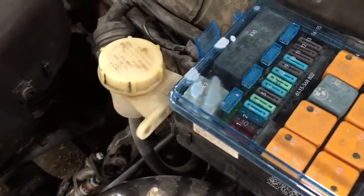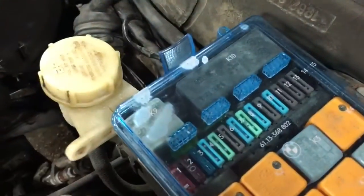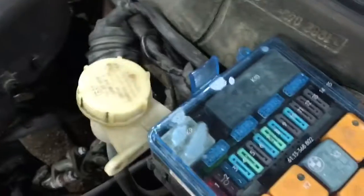Apparently don't spill whatever I spilled on the fuse cover, because that was a brand new one and now it's completely ruined.